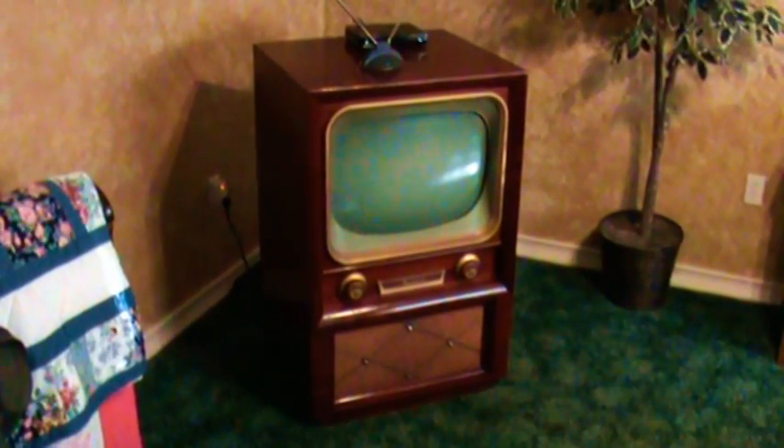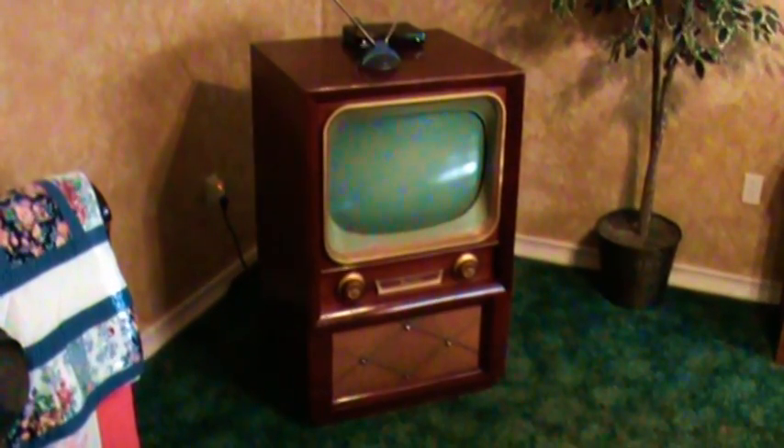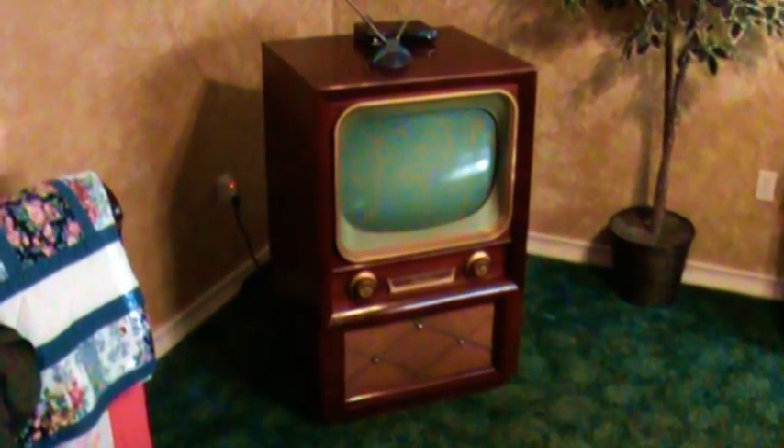Welcome to the age of digital — that is, the age of digital television. What you're looking at here is a 1953 Motorola television, and I have meticulously replaced and restored all the electronics on the inside.